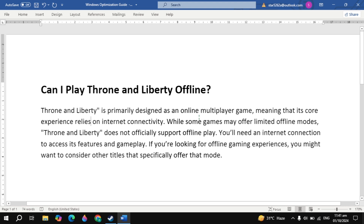Hi everyone, in this video I will tell you whether you can play Throne and Liberty offline. Throne and Liberty is primarily designed as an online multiplayer game, meaning that its core experience relies on internet connectivity. While some games may offer limited offline mode, Throne and Liberty does not support offline play. You will need an internet connection to access its features and gameplay.